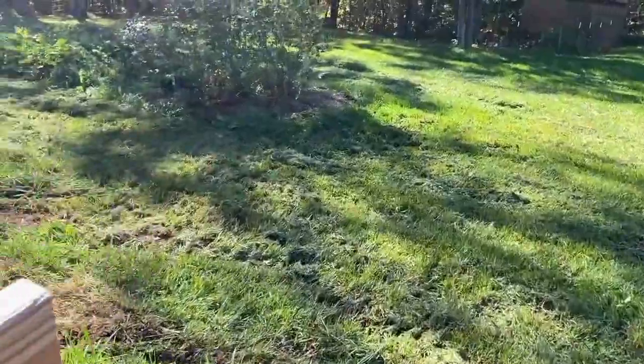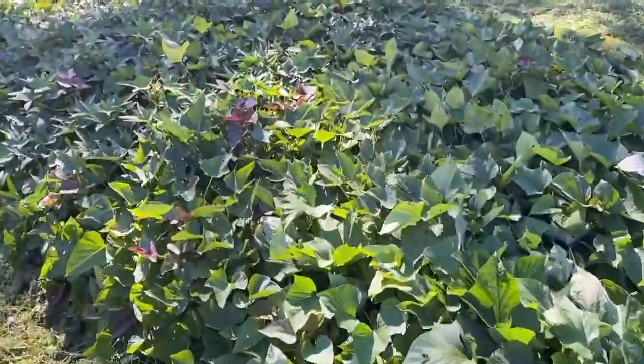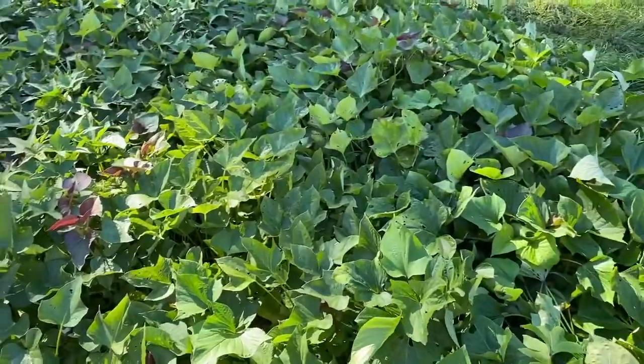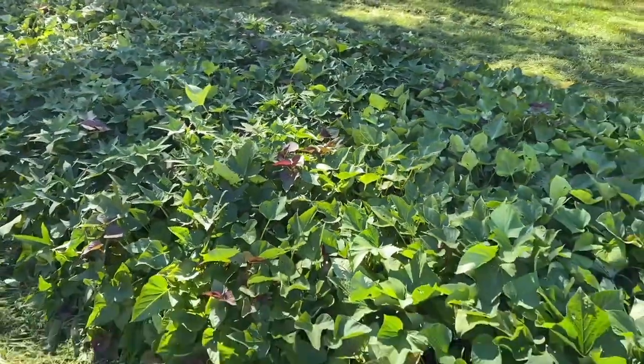One other thing I'm going to be harvesting here in just another week or two are the sweet potatoes. These things have just gone crazy this year, so I will do a separate video on harvesting the sweet potatoes, but we should get a huge, huge crop out of this.